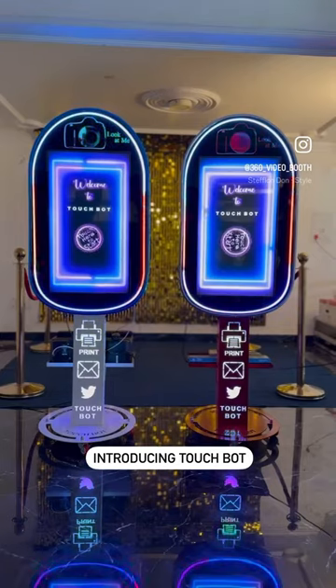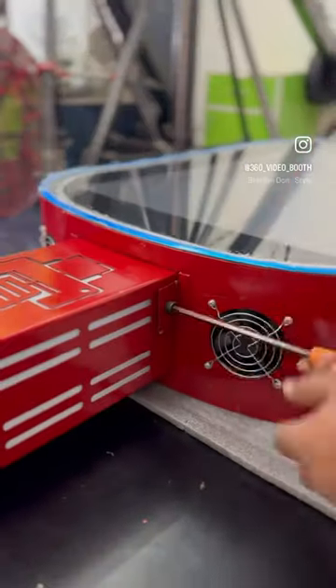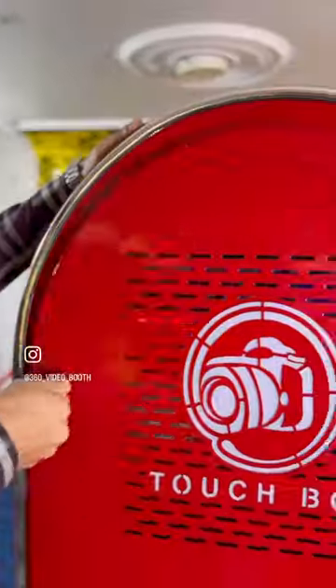Introducing TouchBot, a new technology for your premium events. Starting the installation with screwing a few knobs and bolts. Plug power and switch on the internal machine.